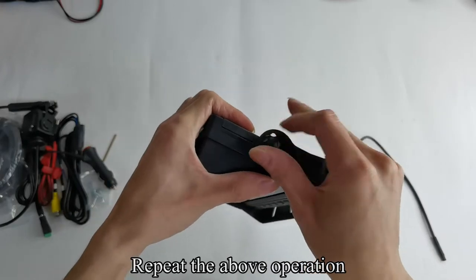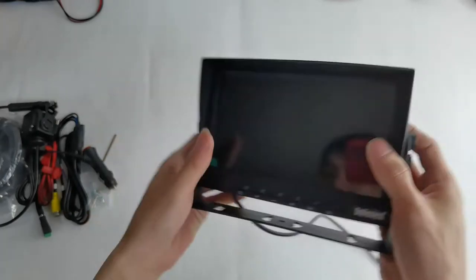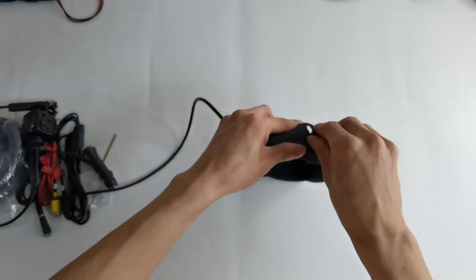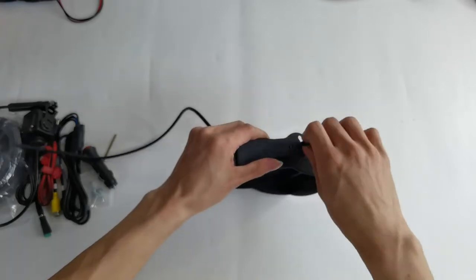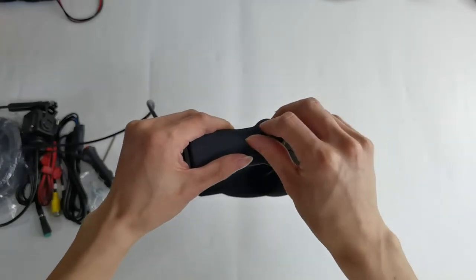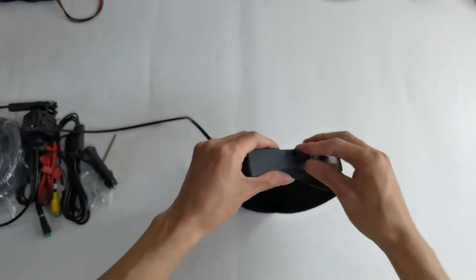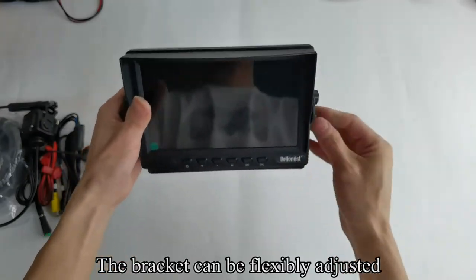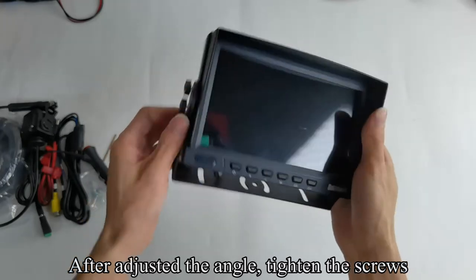Repeat the above operation. Follow my operation. The bracket can be flexibly adjusted. After adjusting the angle, tighten the screws.